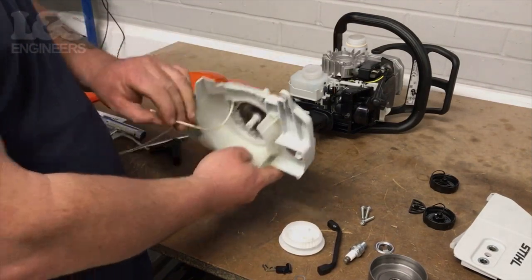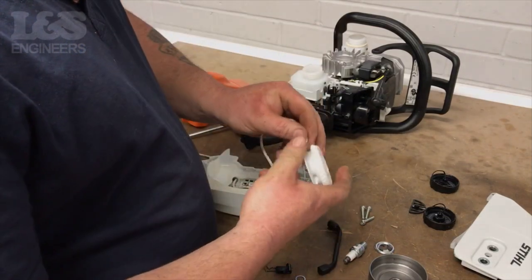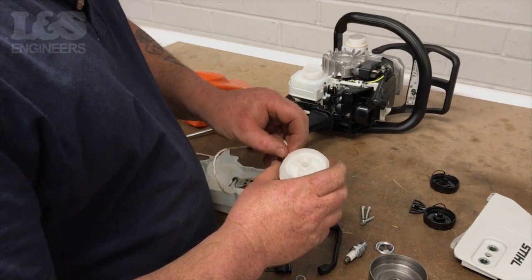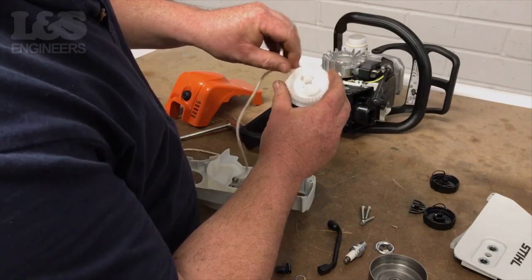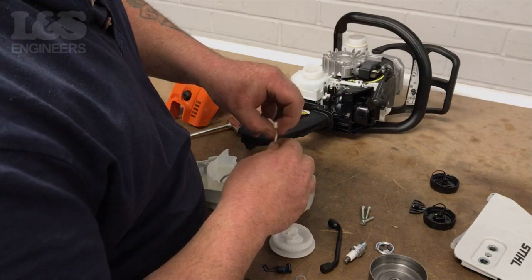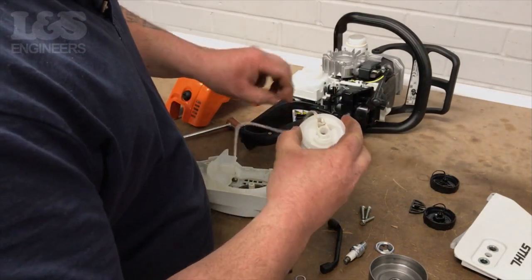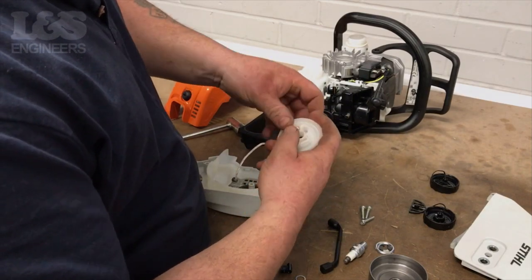Feed the rope through the hole at the top of the recoil assembly. Next, feed the rope through the side of the pulley until it reaches the hole in the middle, then pull through the hole. Once through, tie another tight knot to hold the rope in place. Tuck the excess rope in and make sure it's tight.